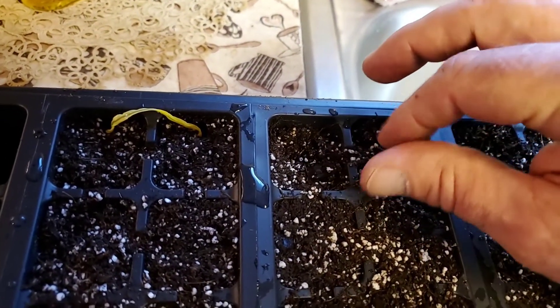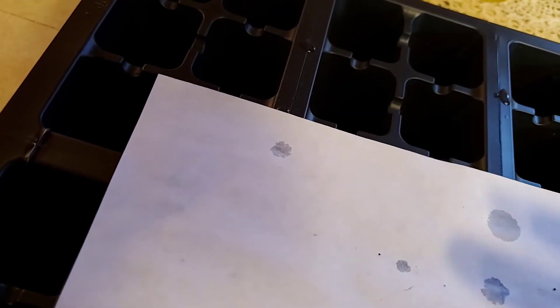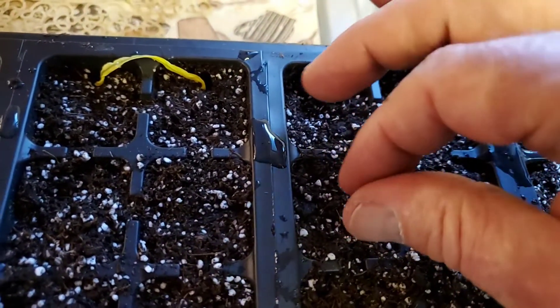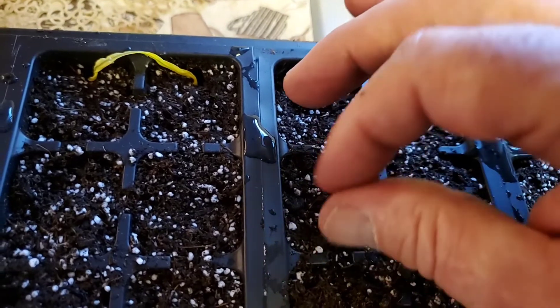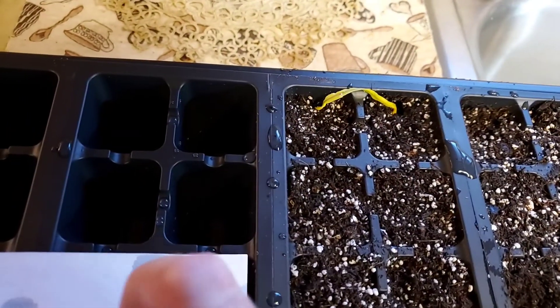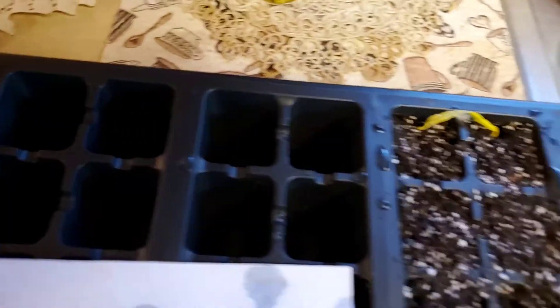After these germinate and start to sprout, we'll thin it out and pick the healthiest ones. That's pretty much it — this is day one, it's March 5th.